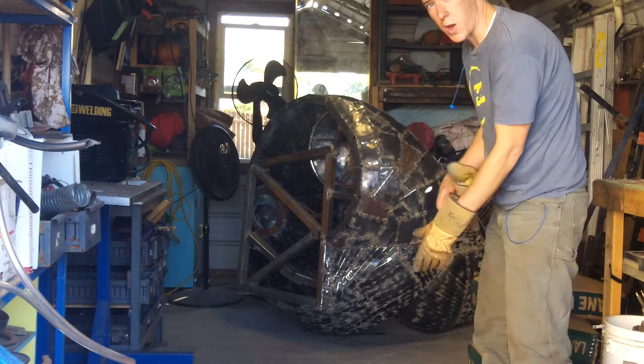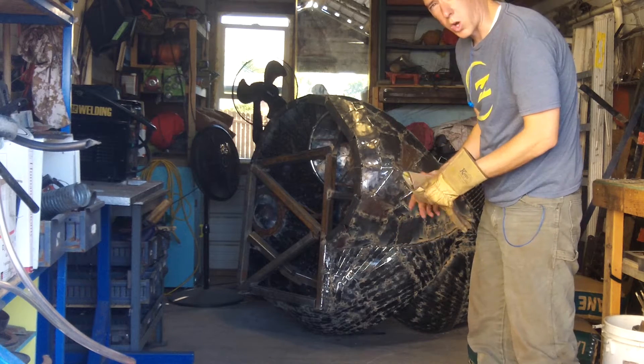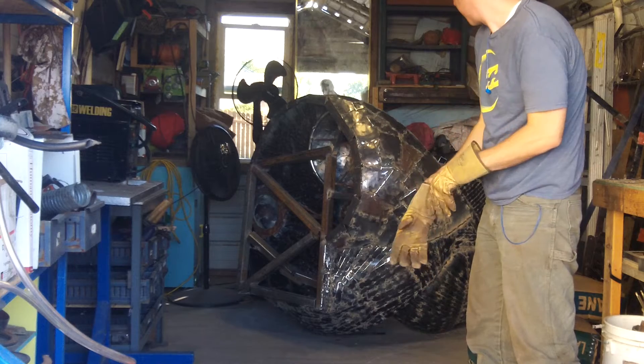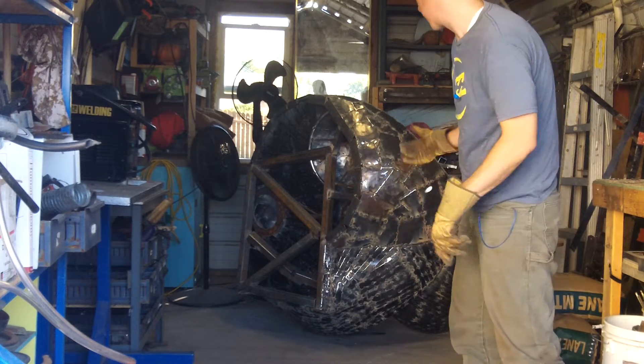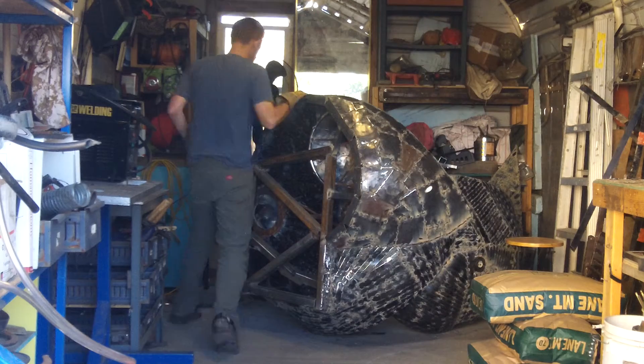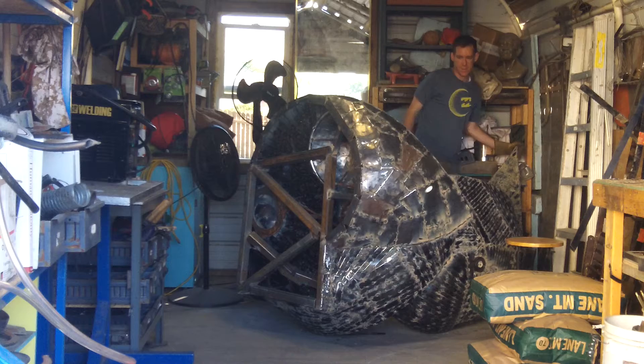So here's the underside of it. I had to tip it over to get to work on it and finish things up. Hopefully I'll be able to lift this thing up and get it straight — it's pretty heavy.